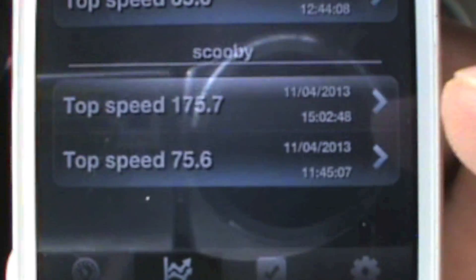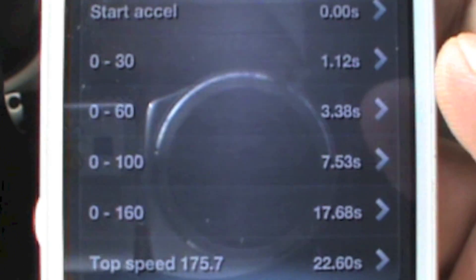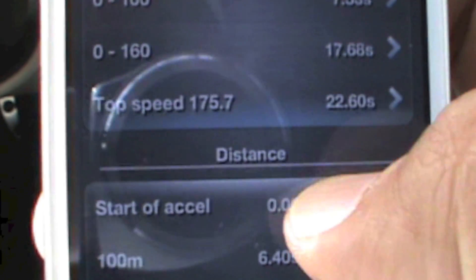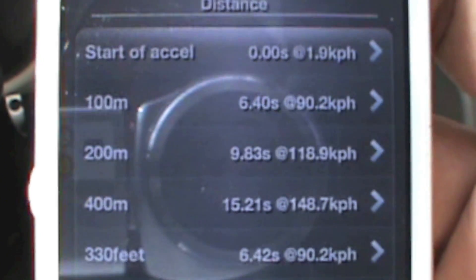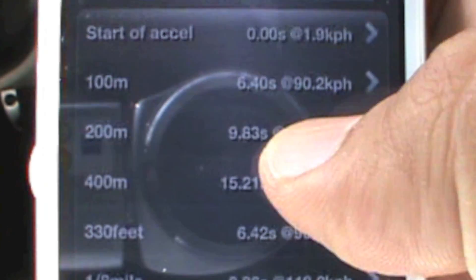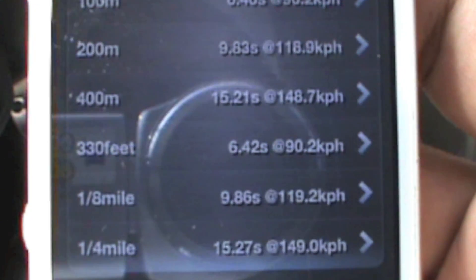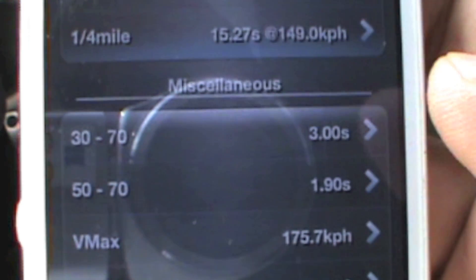Here are the results: 0 to 100 km/h in 7.53 seconds, top speed 175 km/h, 200 meters in 9.83 seconds, 400 meters in 15.21 seconds. Scrolling up — quarter mile time 15.27 seconds. Easy peasy with this V-Box port.